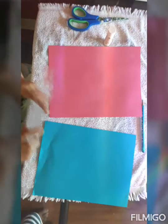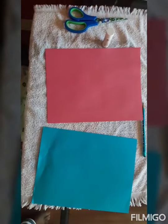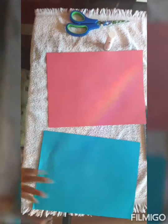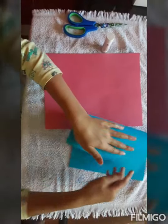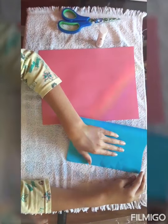For the paper, you're going to choose which one is going to be your shirt. My shirt is going to be blue. I'm going to fold it in half to make a card.